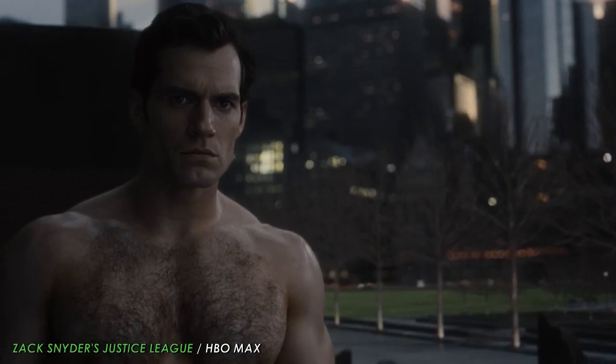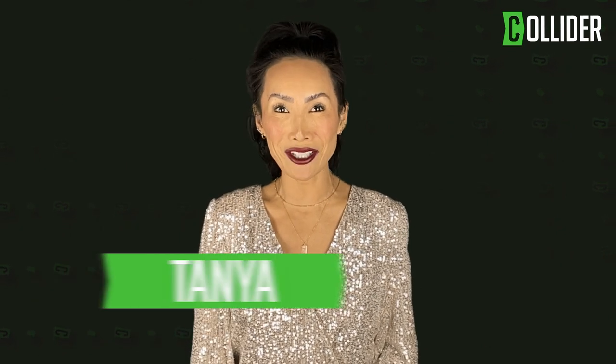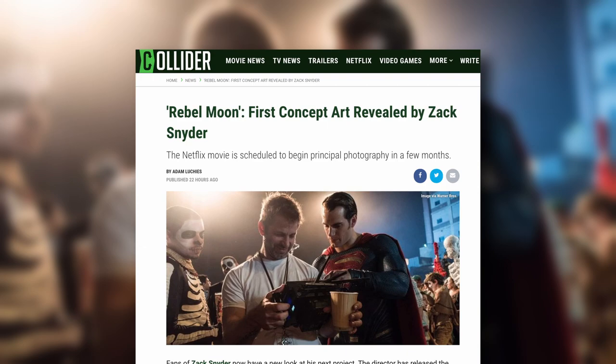We've got your first look at Zack Snyder's Rebel Moon, courtesy of the director himself. Hey everyone, what's up? It's TK and I've got your Collider News. The Army of the Dead director has released the first concept art for his upcoming new Netflix project, Rebel Moon.